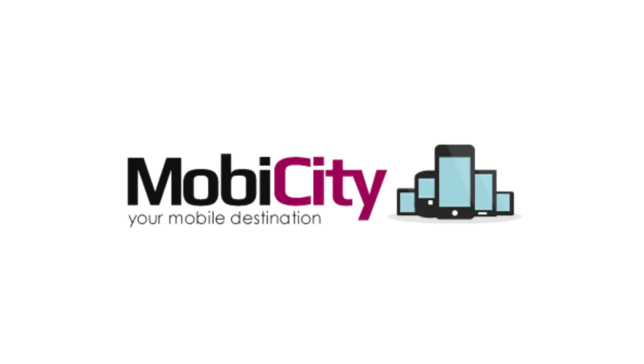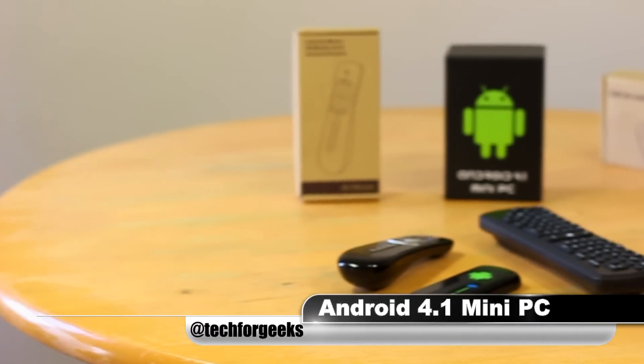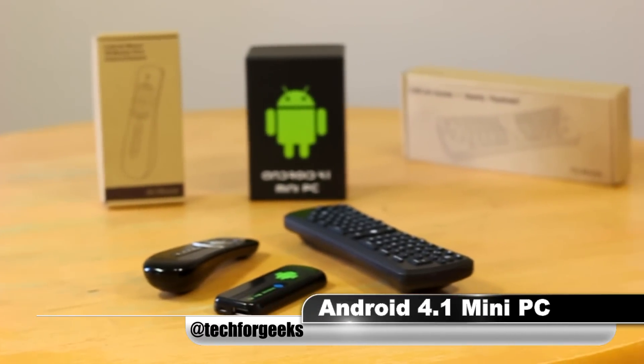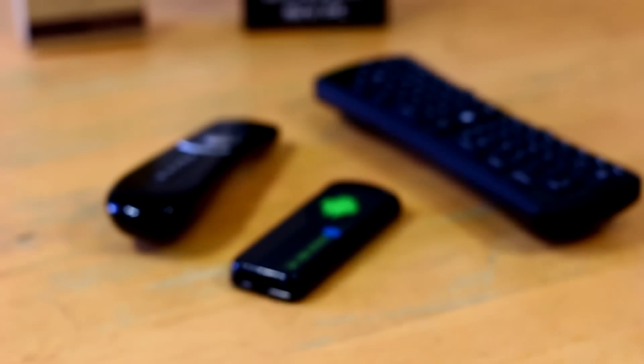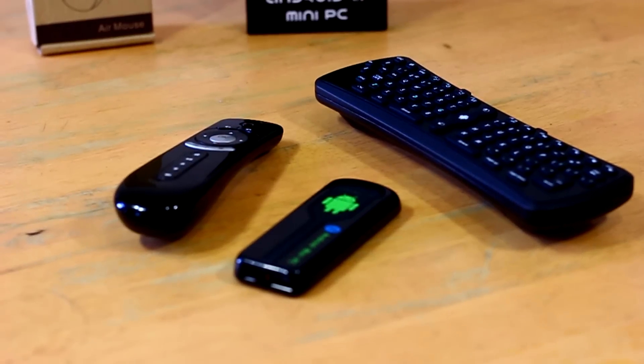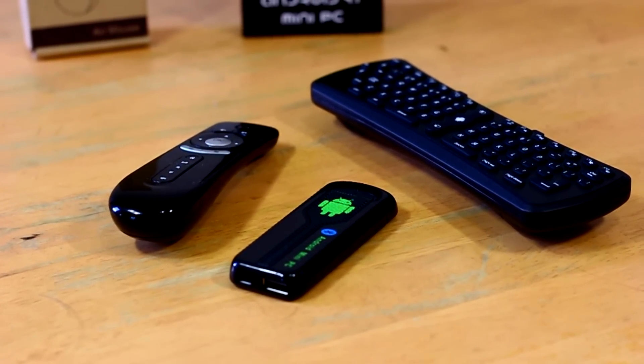This video is brought to you by Mobis City, your mobile destination. What's up guys, it's Garcia here back with another video. Today we're going to be taking a look at the Android 4.1 mini PC — a very cool little dongle with exciting features packed onto this device. So without further ado, let's take a look at this mini Android PC.